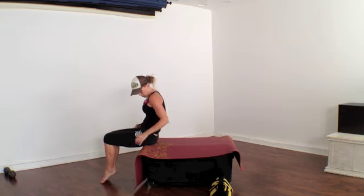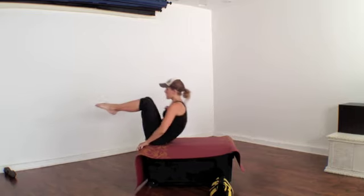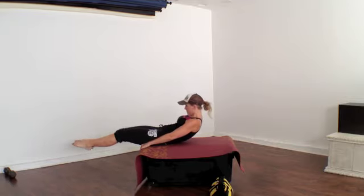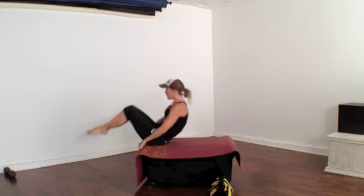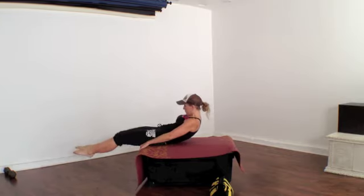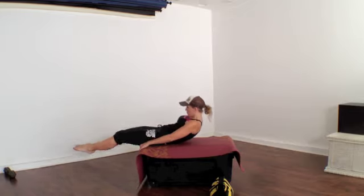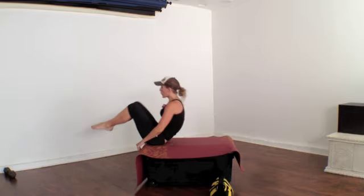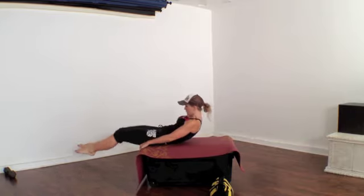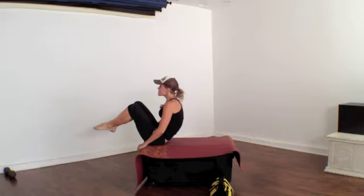Now come to the very end of your bench. Lift our legs and we're going to go out, in, out, in. Keep going guys.